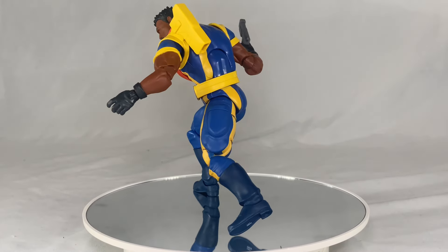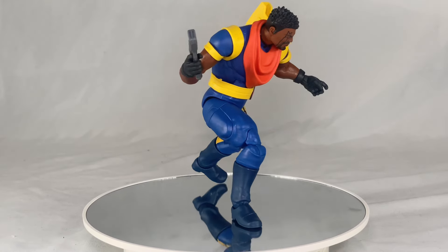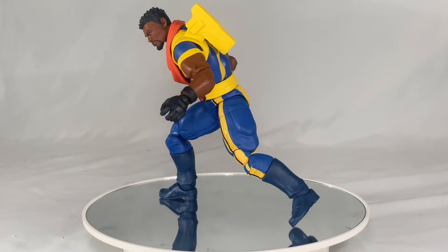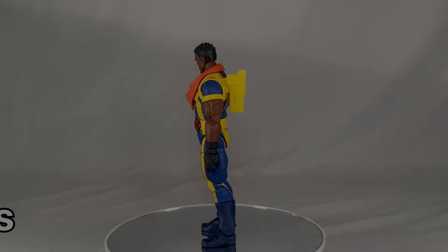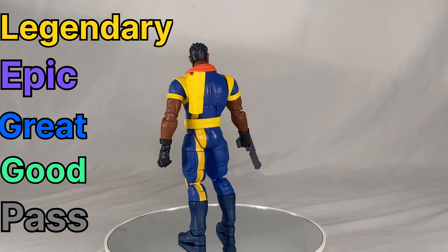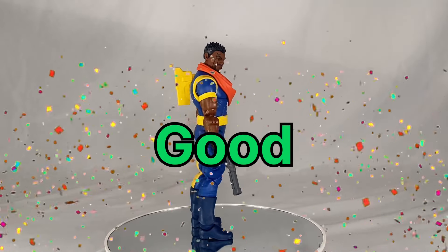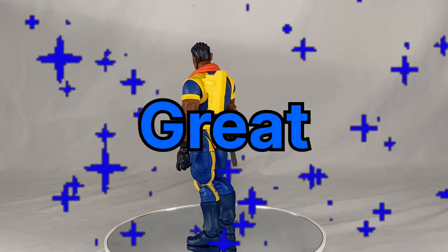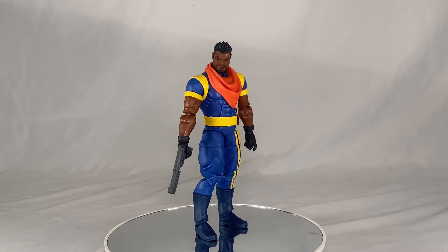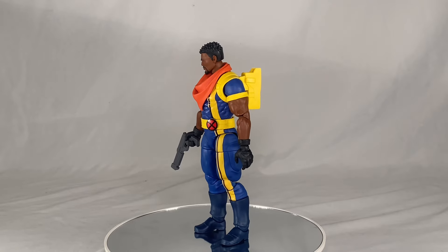For the price we got him, he's actually a really good figure with great articulation and he's all pinless — not stiff anywhere. I do wish the gun was more painted and the colors weren't so muted and washed out; in the show he has brighter reds and darker blues. I also wish we had a screaming head or a different hand type. For the final rating, we're going to give this guy a rating of Good. That does it for our review of the Marvel Legends X-Men '97 Bishop — I'm Steel Wolf and Spiderkin, continue collecting and remember stay casual.